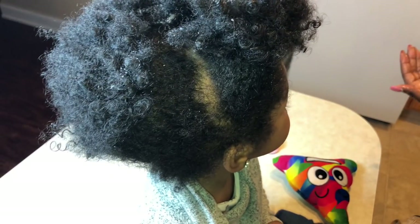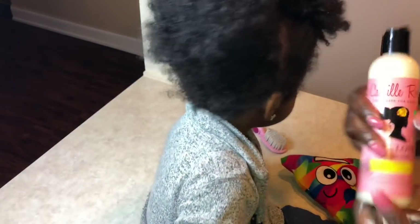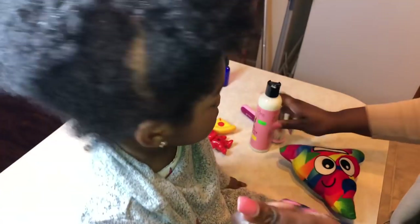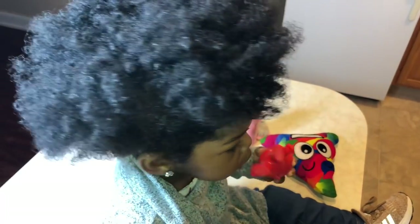Then I add some moisturizing product. The moisturizing product I'm adding for this style is the Camille Rose rice milk product. I like this product because it has macadamia oil in it and rice milk, so it's a really nice moisturizer — it's smooth and I get a lot of coverage with it. I also feel like this product is geared towards kids that have thicker and curlier hair like Savannah's, because her hair really just takes in that moisture and it refreshes her hair. Whereas it was pretty dull in the beginning, you can see it's starting to bring it back to life.